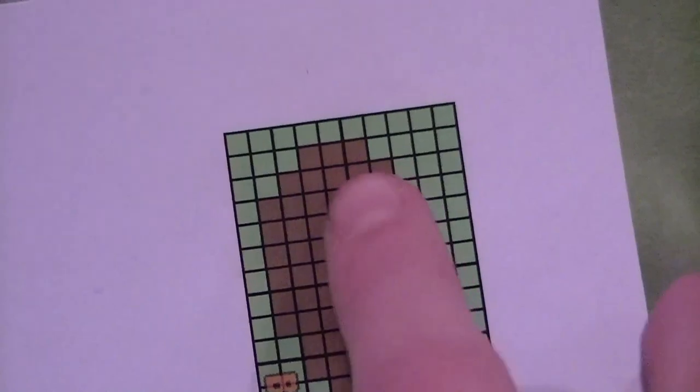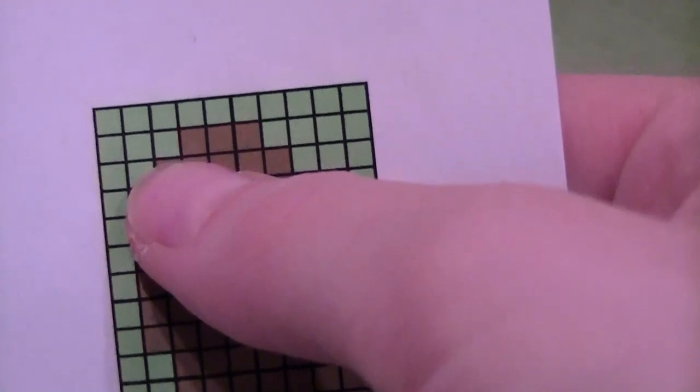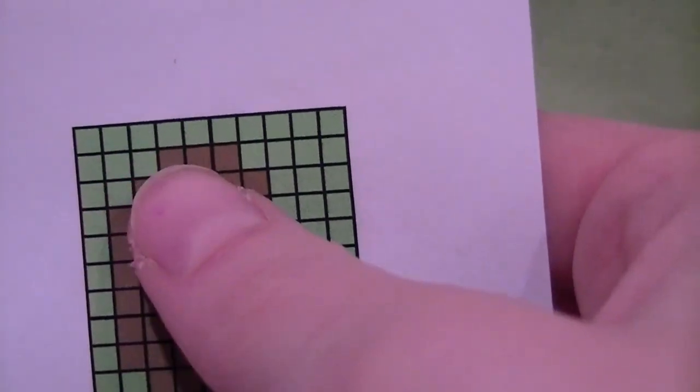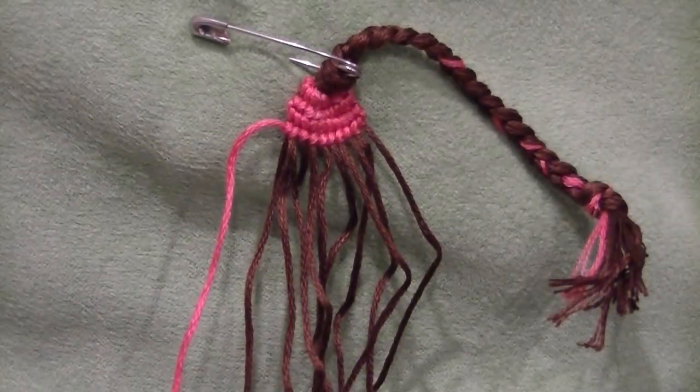Next in our pattern, we have this line right here, starting from here. We're going to count: 3 pink, then we get to brown, then 3 brown, and then 4 pink. I'll show you how to do this, and this is the other secret to alpha patterns that everybody thinks is so hard, but it's really, really easy. So, 3 pink.